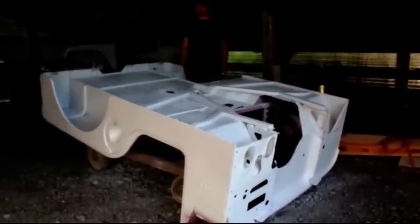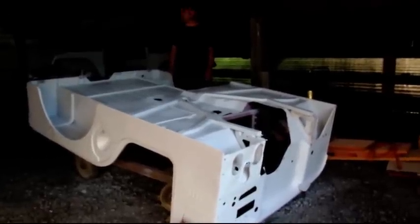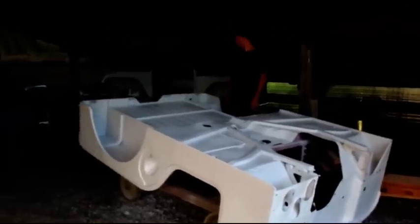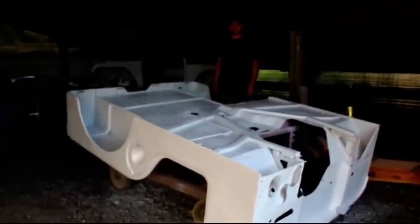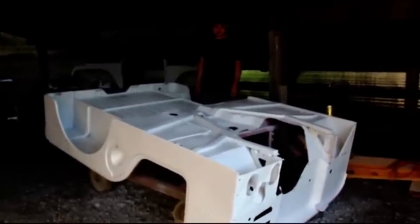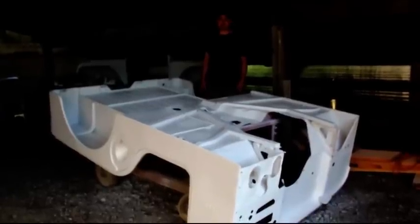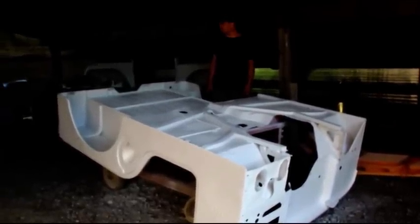Hey everybody, welcome back. I just got some primer on the underside of the body tub, and you can see it in the background a little bit. The hood, fenders, grill, dash, and tailgate have four coats of primer on them. The underside has four coats and I'm going to let this set up probably for the rest of today, then we'll flip it over and do the inside and outside. But it's coming along.